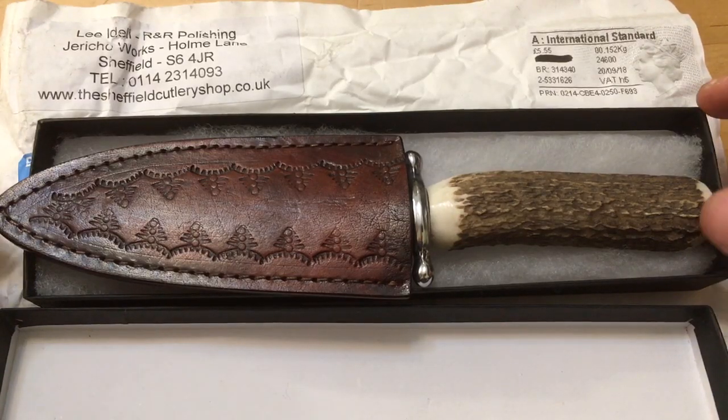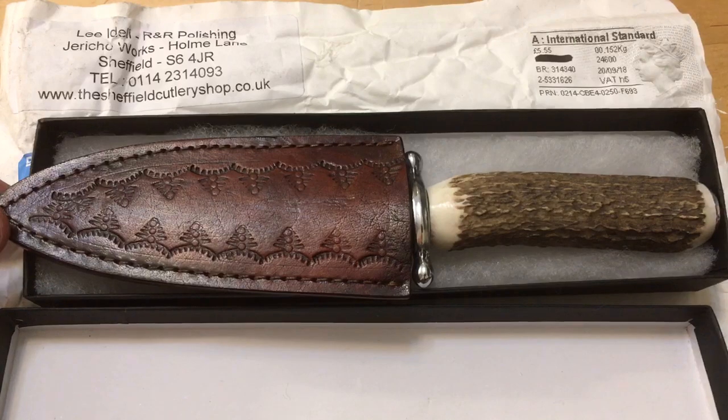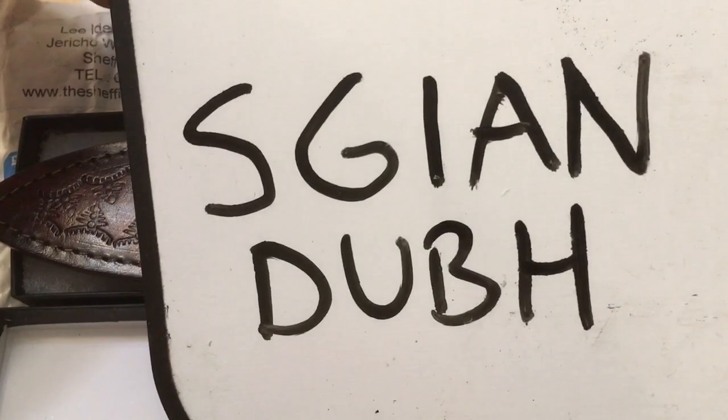This is a beautiful, one-of-a-kind, handmade Sgian Dubh knife. Sgian Dubh means 'black knife.' It's Scottish, and it's spelled like that.